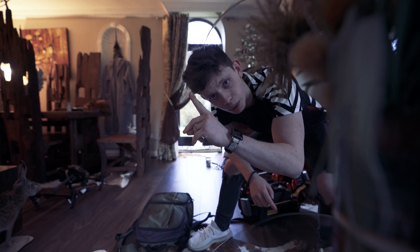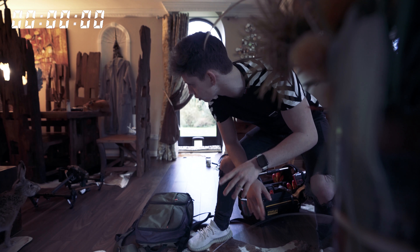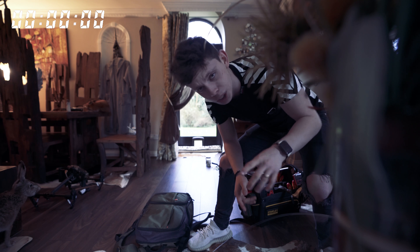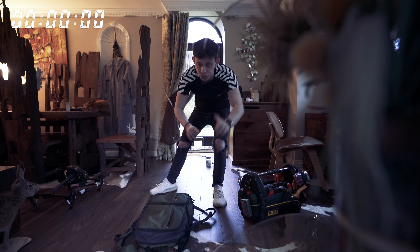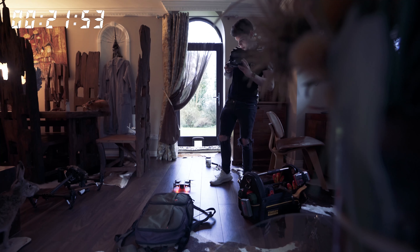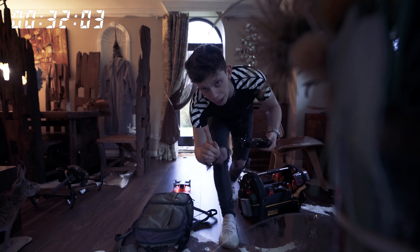Super, super annoying. So part one of my review: ease of use. I'm going to put a timer up in that top corner and do a little time lapse of me setting up the DJI Mavic Air until its rotors are spinning and it's ready to take off. Start the timer in three, two, one. Stop. Rotors spinning. There's the timer for that one.